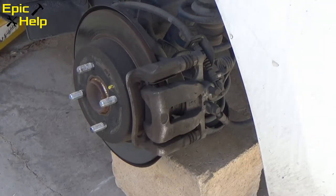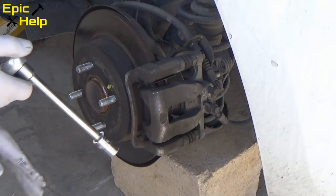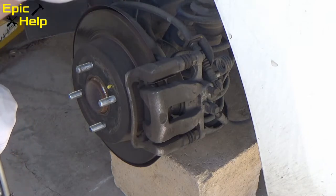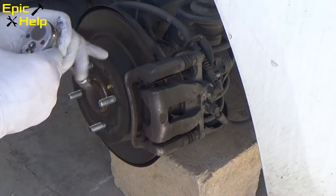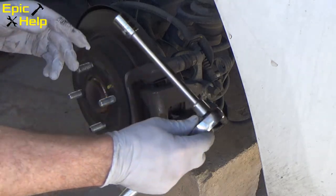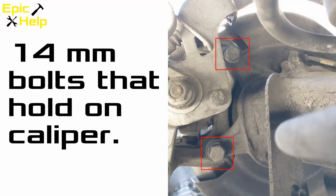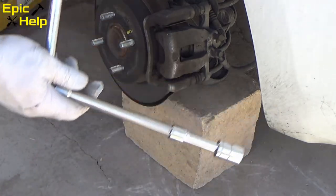As you can see, I put a brick under the area that I'm working on. I do this for safety, and also it gives the caliper a place to rest when I take it off. I'm using a 3/8 ratchet with a 14-millimeter socket and two extensions together totaling 9 inches. The bolts that hold on the caliper are 14-millimeter and are on very tight.